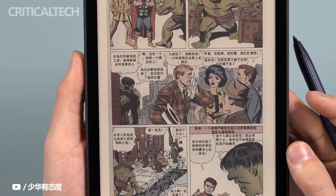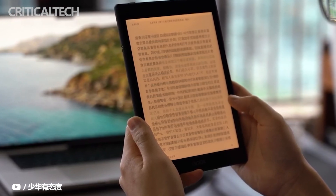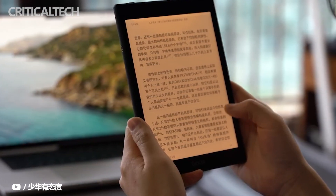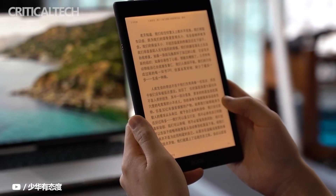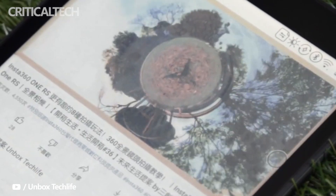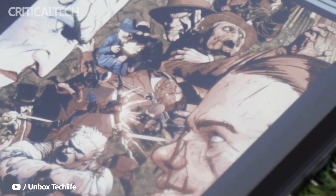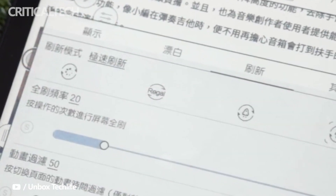The e-ink display doesn't emit its own light and relies on front lights, rather than backlights, to allow for reading in the dark. The Boox Nova Air C takes this a step further by including not only white LED light but a warm amber light as well. The latter is more comfortable when reading at night, and you can mix the ratio of white and warm lights to your satisfaction. When both lights are used, the Nova Air C looks brighter than most e-readers that only have one color of light.